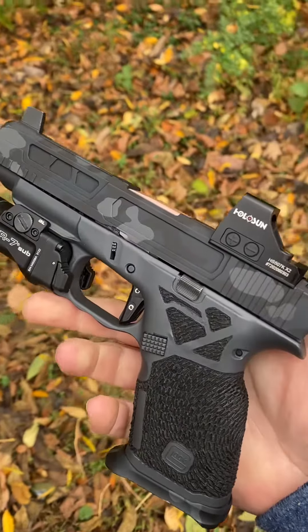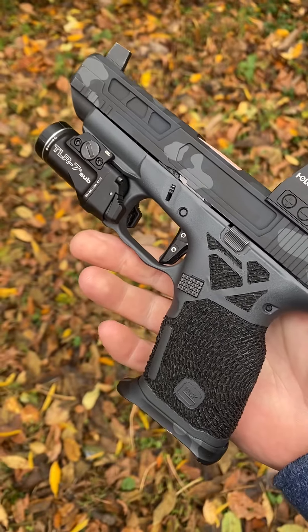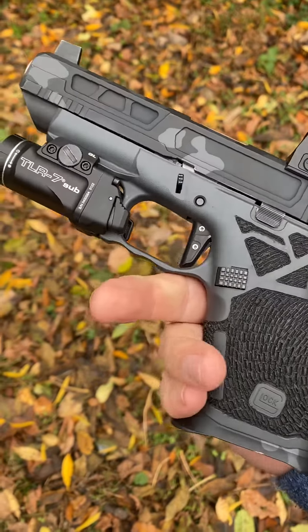Sapper Tactical, local guy up in Portland, Tennessee, close to Nashville, did the Cerakote on the frame and the barrel. And of course, yours truly on the framework.